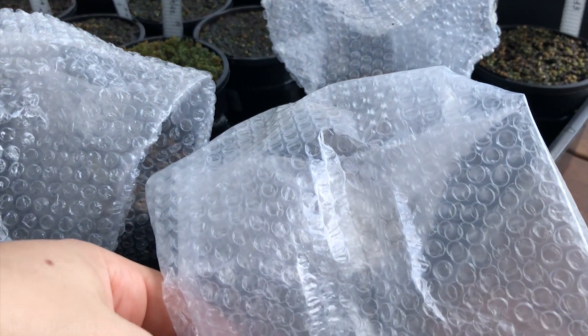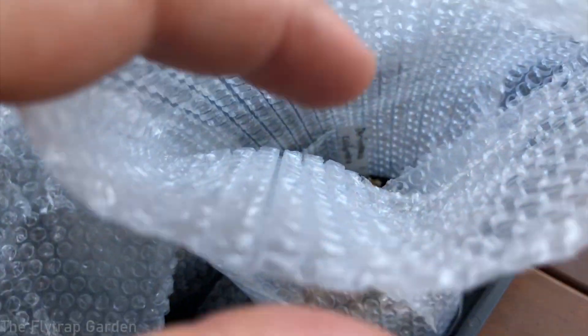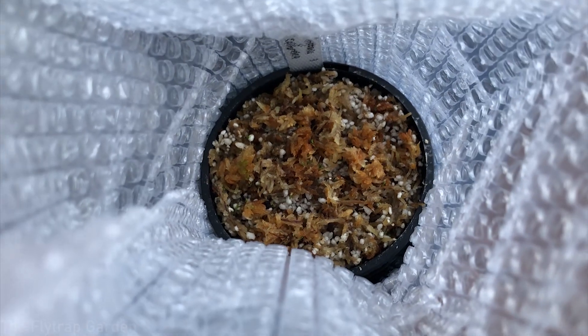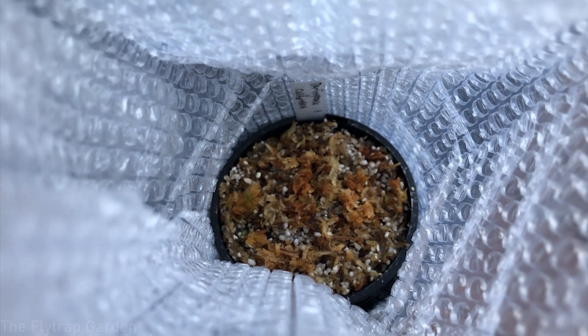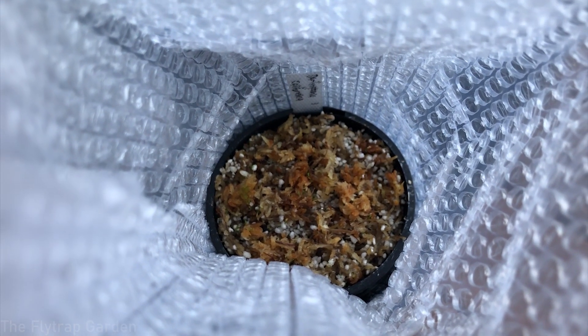Our bag that we put here. Inside we have at least one sprout of Darlingtonia seedlings. These are plants that we started together about two months ago from seed, and we put them in the fridge for four weeks, and now they're starting to sprout and I want to share that with you guys.